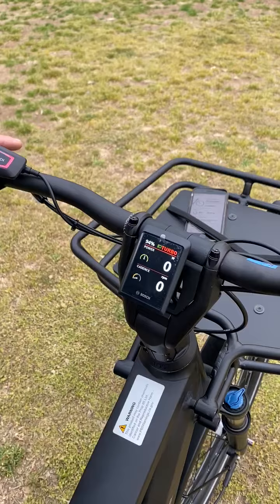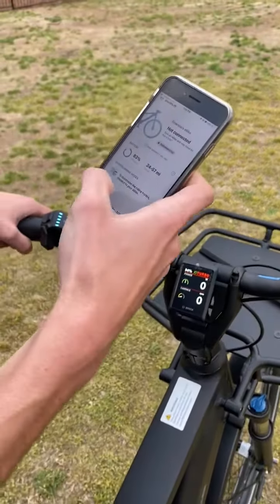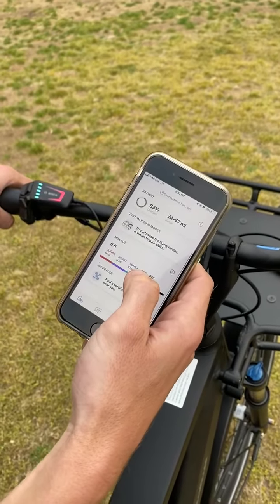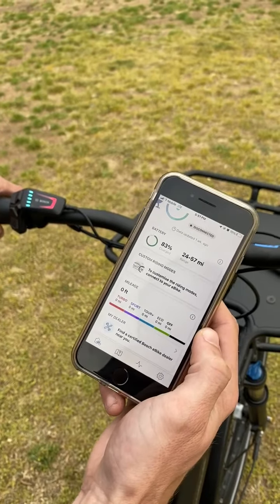You can also follow your riding experience on the new Bosch eFlow app, where you can get information about your battery life and range of duration. You can also personally customize the pedal assist modes to your liking, including the new Turbo Plus mode.